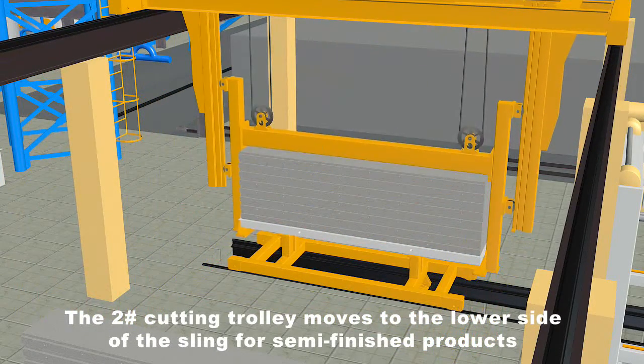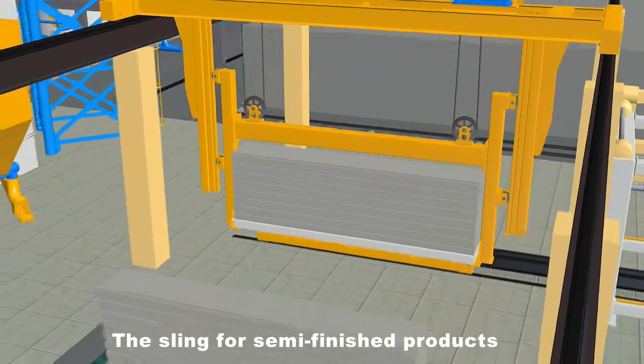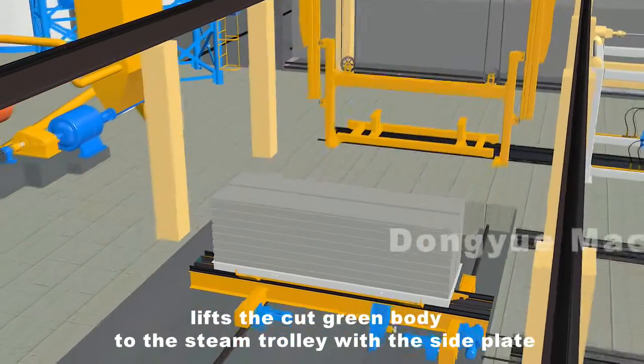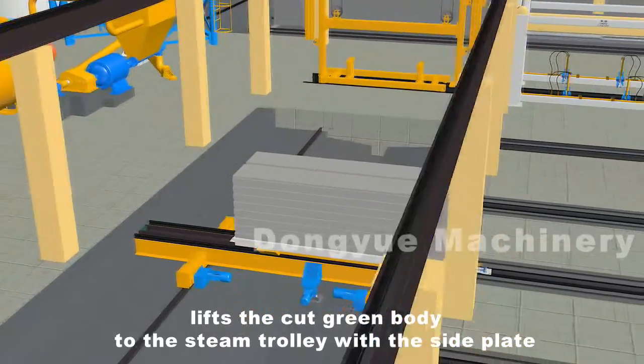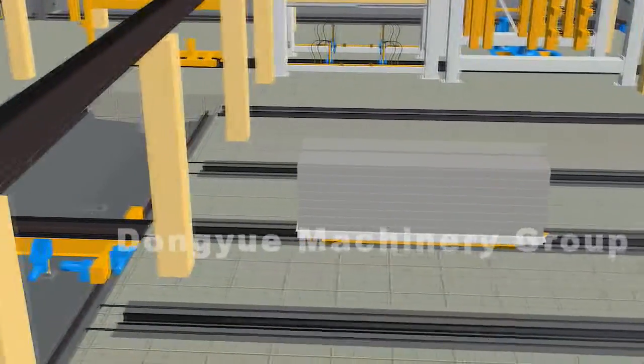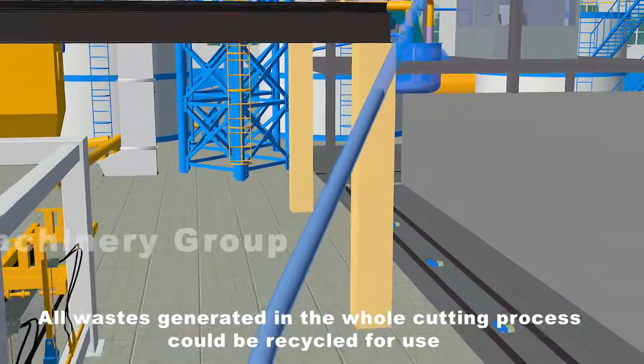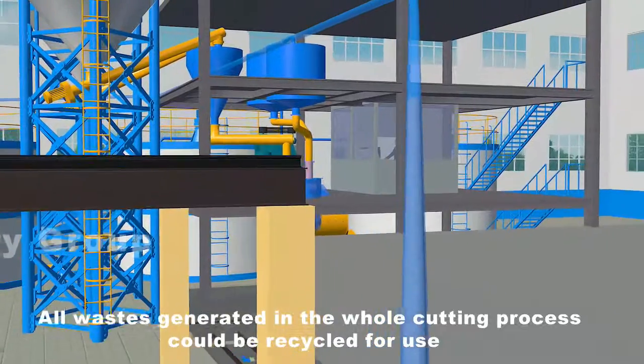The number two cutting trolley moves to the lower side of the sling for semi-finished products. The sling for semi-finished products lifts the cut green body to the steam trolley with the side plate, completing the grouping. All wastes generated in the whole cutting process can be recycled for use.